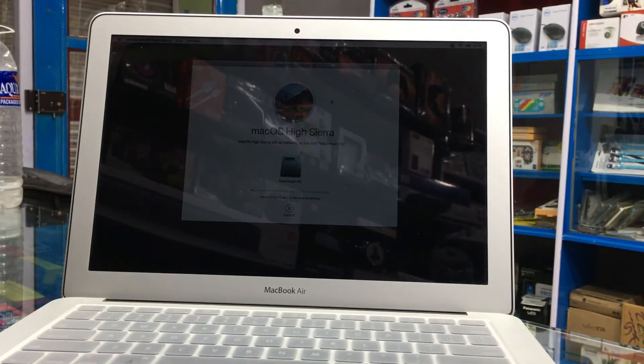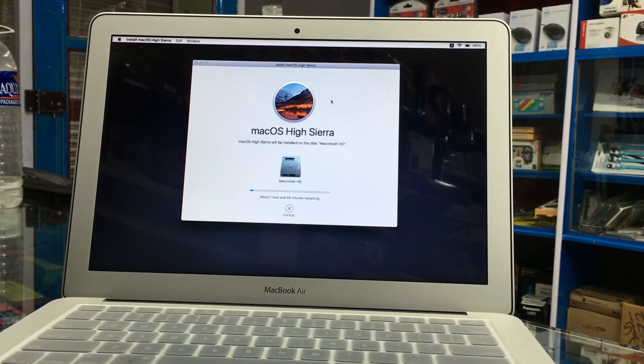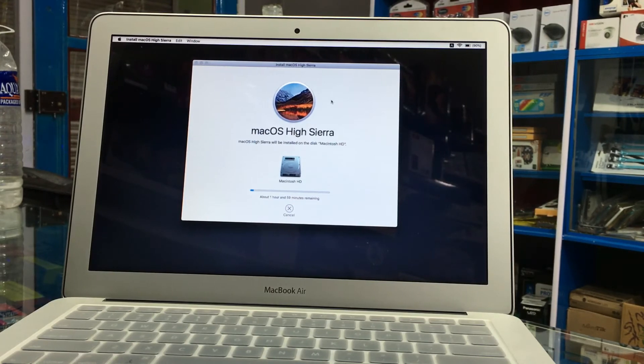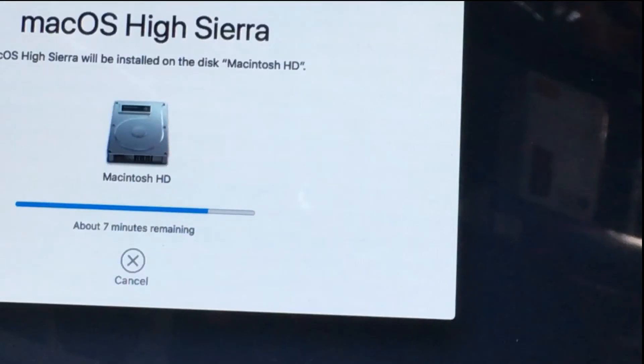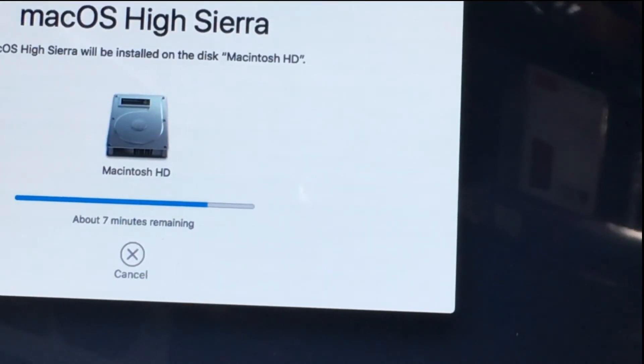We'll be right back. As you can see now, it's 7 minutes remaining to install the OS.